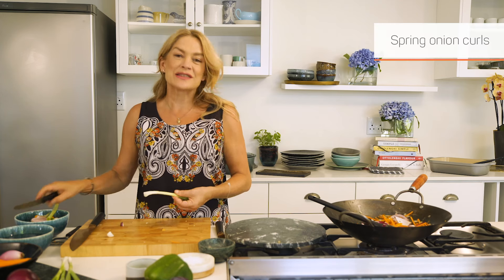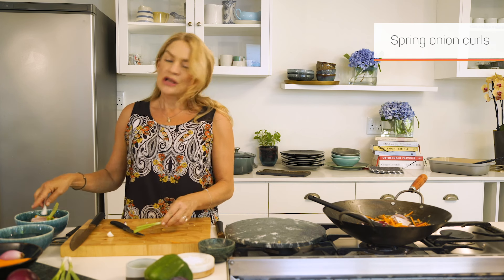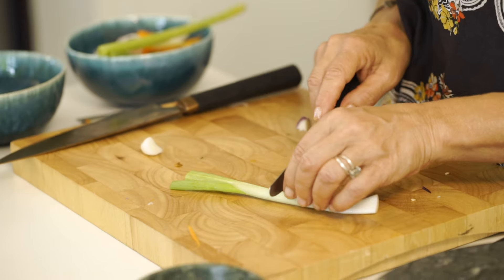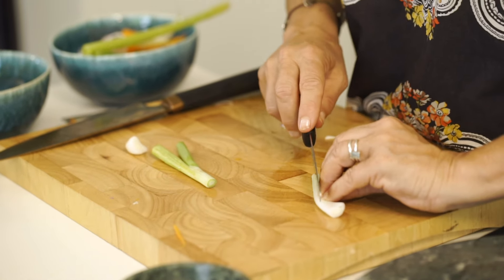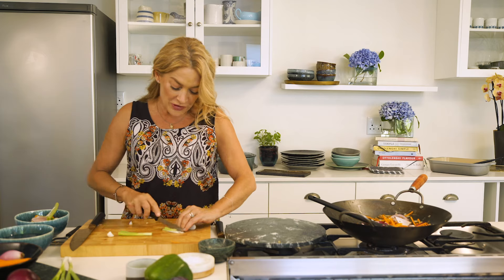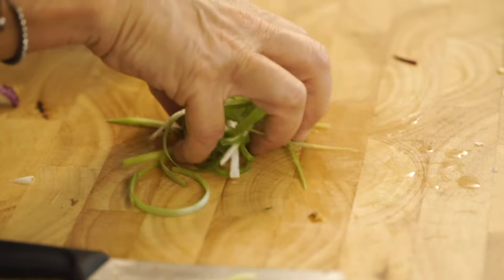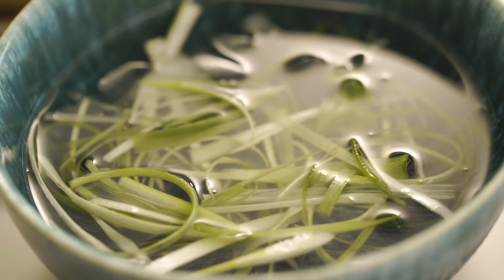So what we're going to do is the little sort of curls, particularly served when you're doing spring rolls or that sort of food, where you need a lovely little spring onion — a pretty bit. You're going to slice them as thinly as you can and put them straight into ice water. They sort of curl right up.